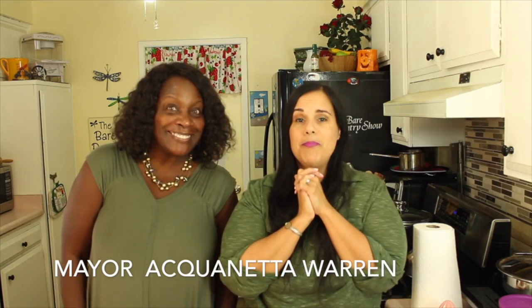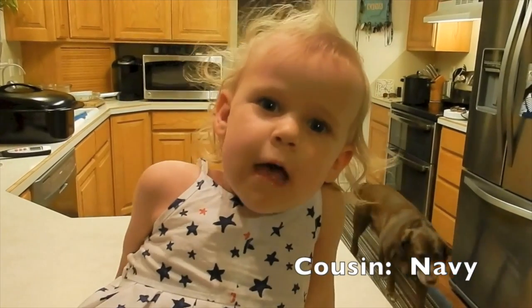Hot sales! I love hot sales! I'm watching The Bear Pantry Show.